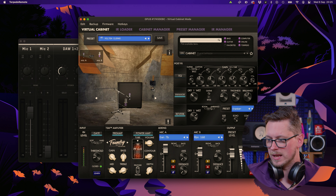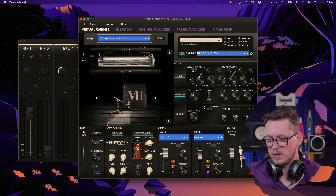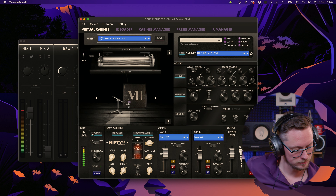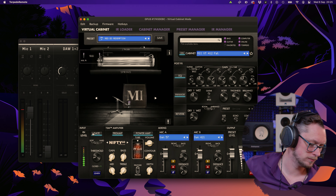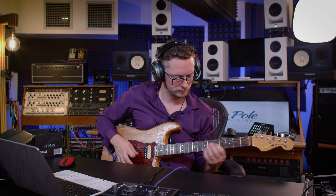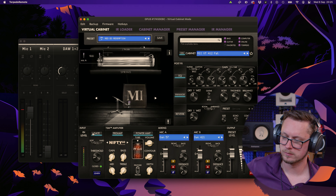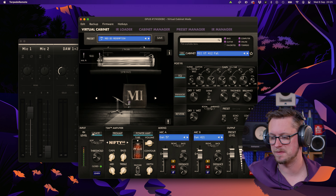But what else can it do? If I change the preset, it can do this - and I'm going to add a little bit of gate in here. Very tight, very aggressive with the Nifty 50, which sounds like the 5150.